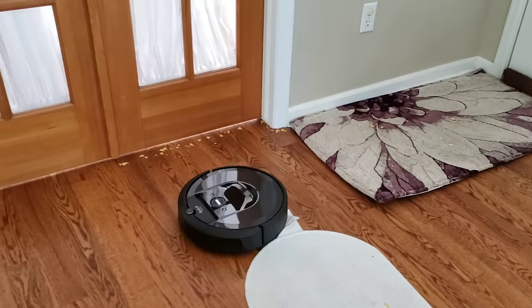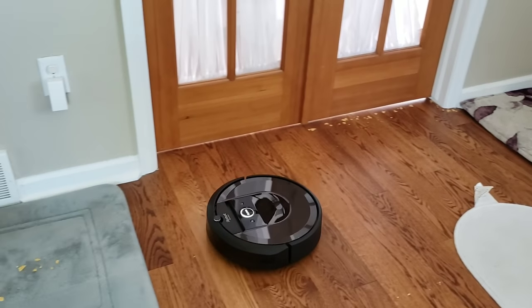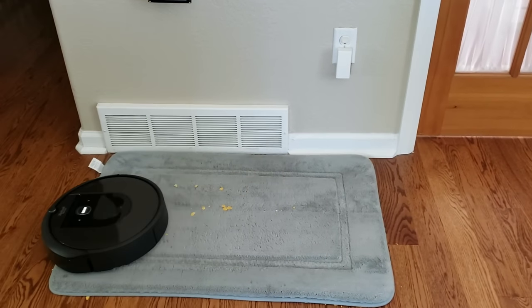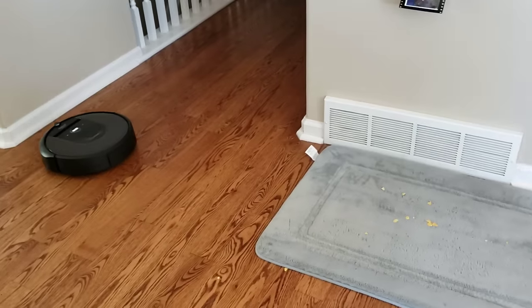You notice that the Roomba bumped into that carpeting — it's kind of lifted up, and this is the problem: once the carpet starts bending and getting folded up, it causes a lot of problems.